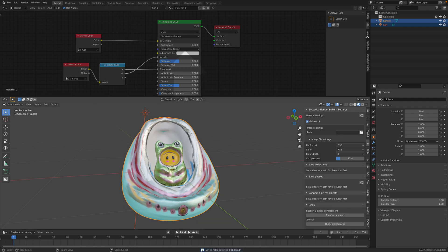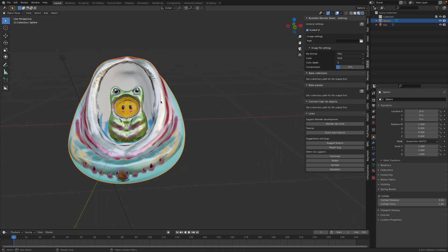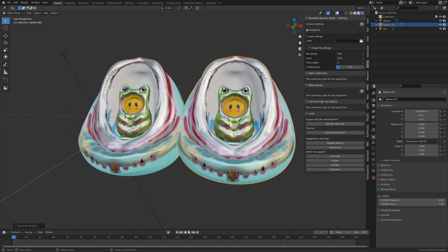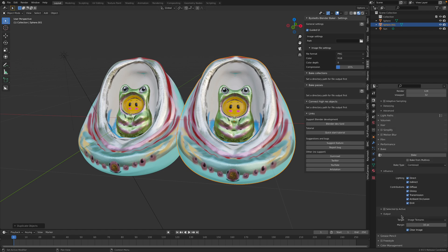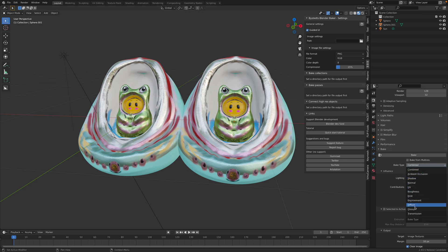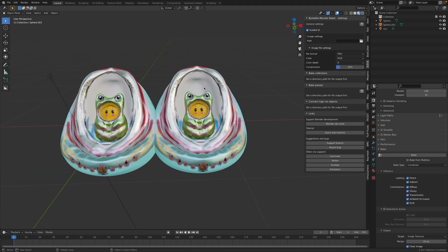So now we are ready to do the baking. Normally to do the baking in Blender without the add-on, you just switch to Cycles and then look under the bake. You can bake it using selected to active and all those steps. But with the BBB, you do it automatically - including roughness, diffuse, glossy, ambient occlusion - all the things you'd need to change manually. Now we can do it very fast.